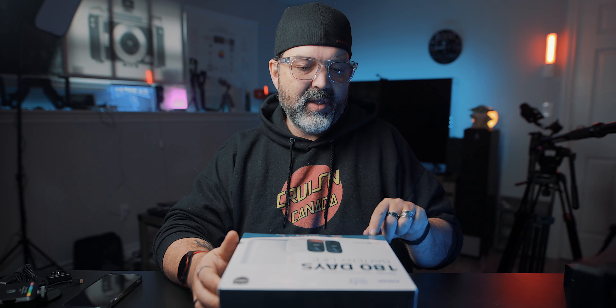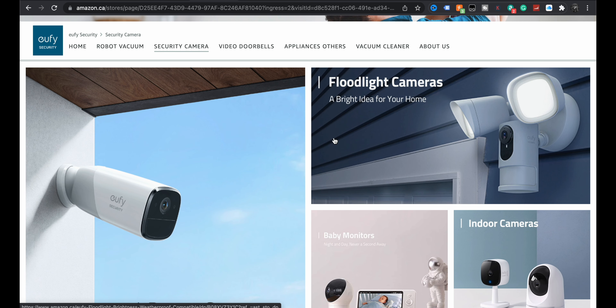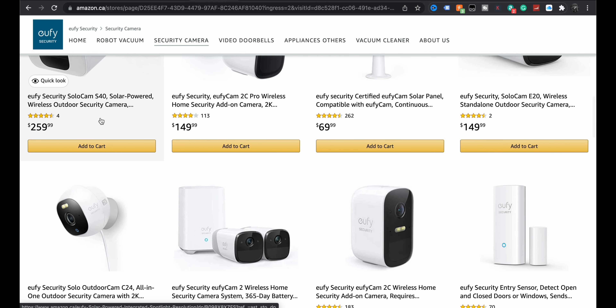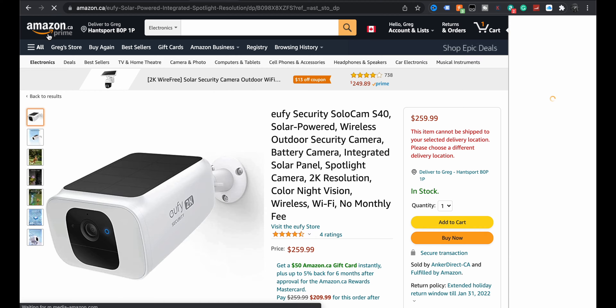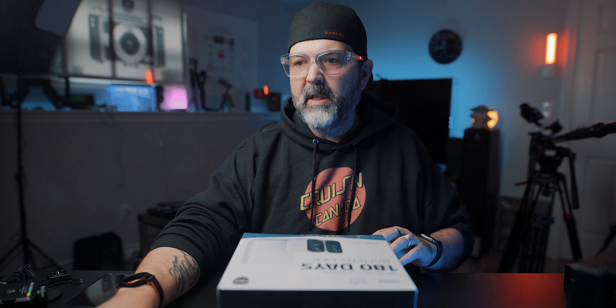The other thing I really like is that this is a starter kit, but if you want more cameras you can just add them to the mix. These are the 1080p versions, and they do have a 2K version. I looked at the Eufy store — the 2K one is actually solar powered, which is cool but pricey. So maybe my $299 kit is pretty good.